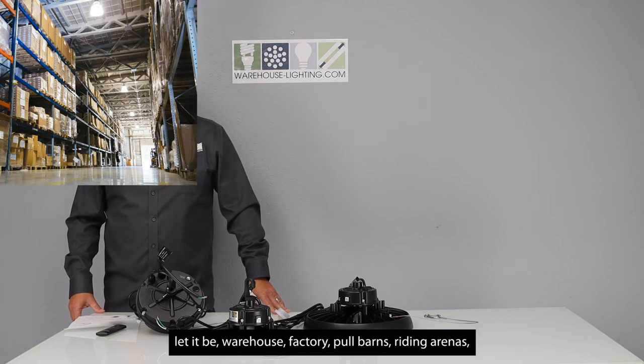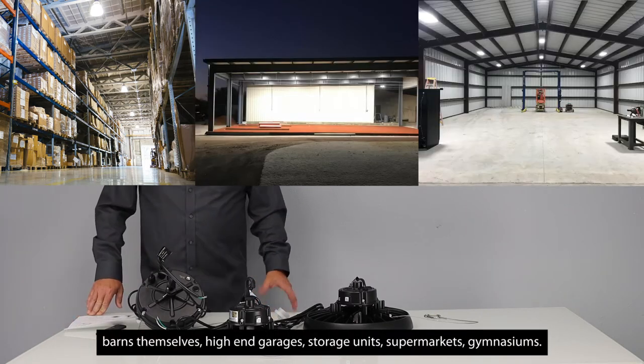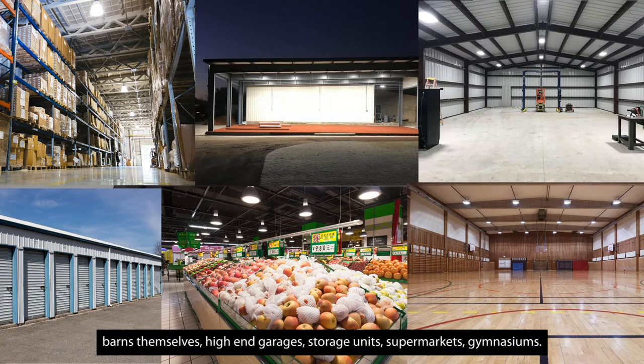Let it be warehouse, factory, pole barns, riding arenas, barns themselves, high end garages, storage units, supermarkets, or gymnasiums.